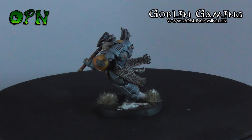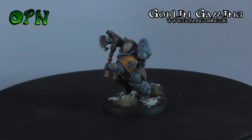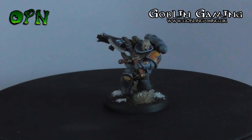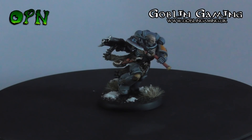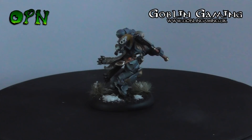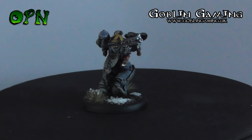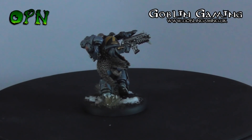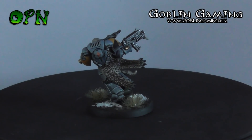Hi guys, in today's video we're going to be painting up Haldor Icepelt from start to finish. First of all, I want to say a huge thank you to my YouTube channel sponsors Goblin Gaming, who sent me in the miniature for review. If you check the description box below you'll find a direct link to their web store, and every time you purchase something from that link it greatly helps my YouTube channel by directly funding me.